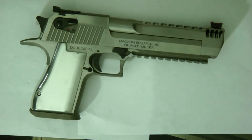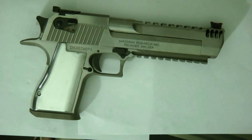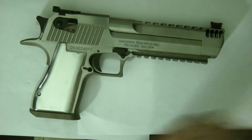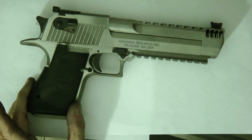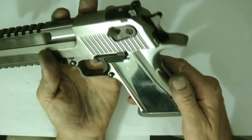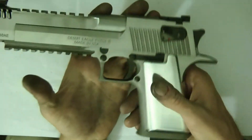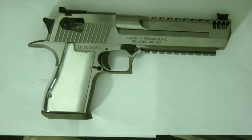Should I get the whole gun polished and engraved, or do you like the black grips with the black accents? I just finished polishing these up and I want to know what you think.